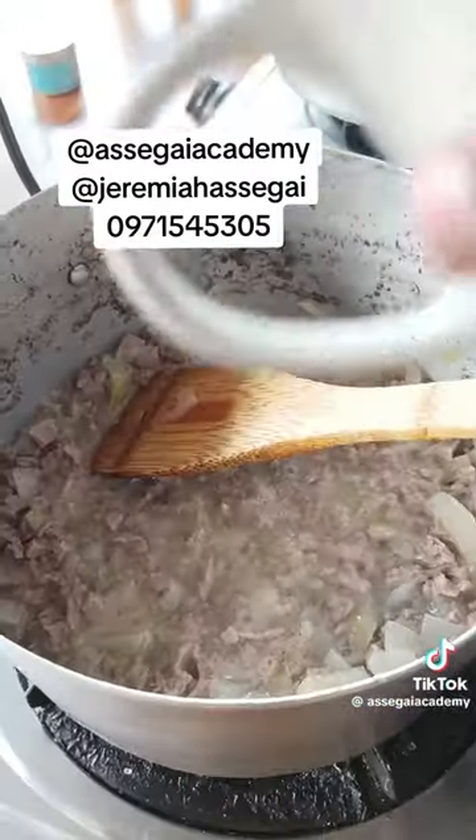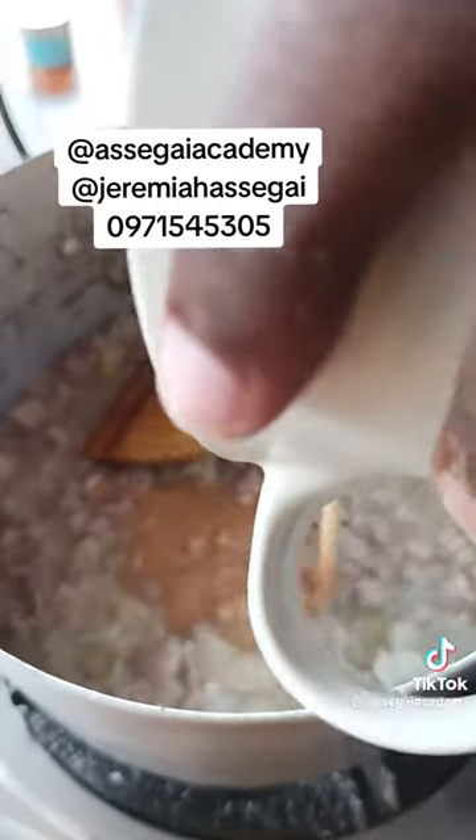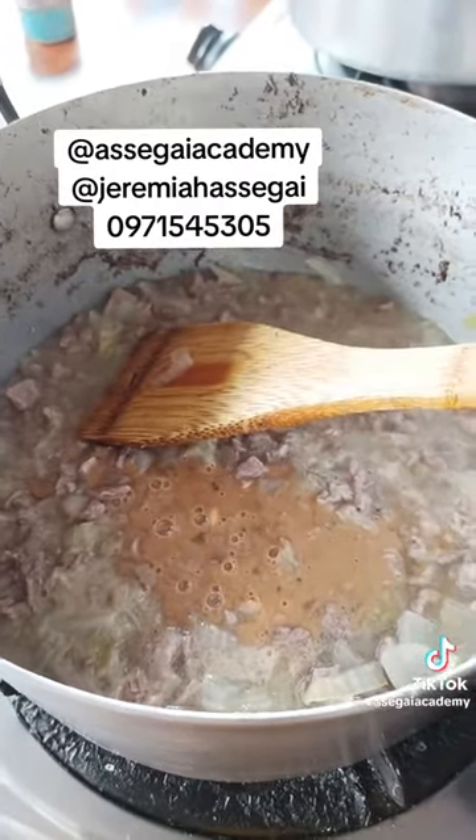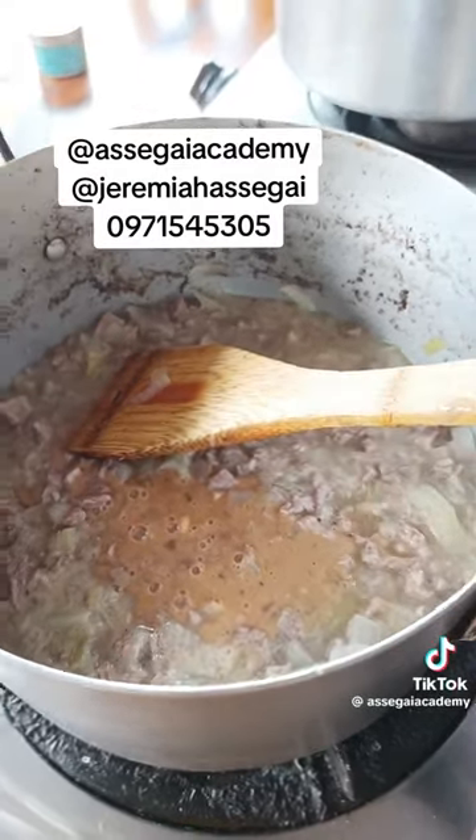So you mix the flour in the cup, then pour it into the pot. Then you continue mixing it for about 10 to 15 minutes.